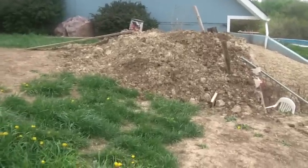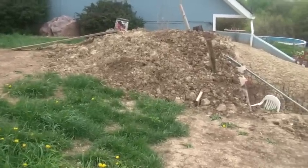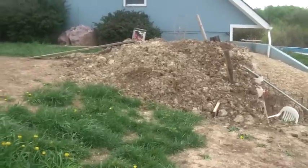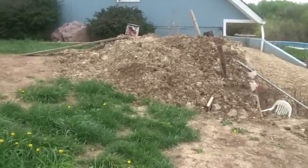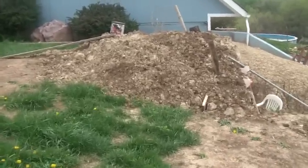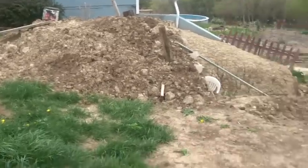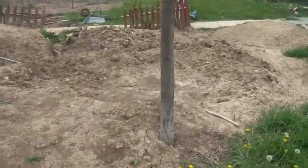So here's the top side. I finally got it covered with dirt. It doesn't look pretty yet — I'm debating whether I'm going to plant squash or grass on top of it. Grass would be easier and cover it right now. I covered this whole thing up by hand with a wheelbarrow and a shovel from a big pile of dirt that used to be right here.